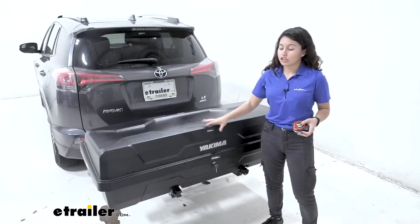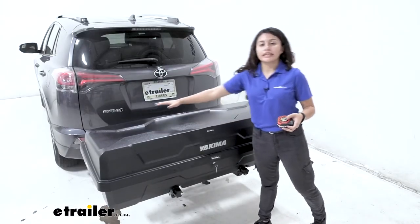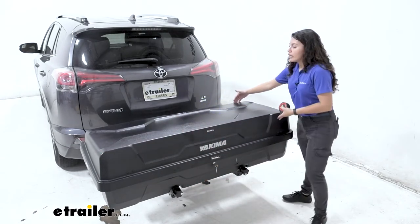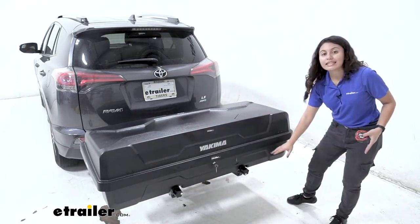Now let's talk about dimensions. The gear locker itself has dimensions of 60 inches long, 23 inches wide, and 16 inches tall.